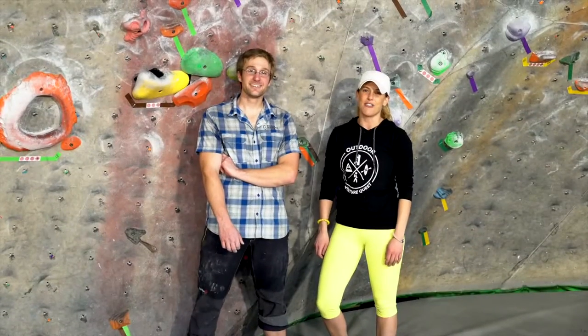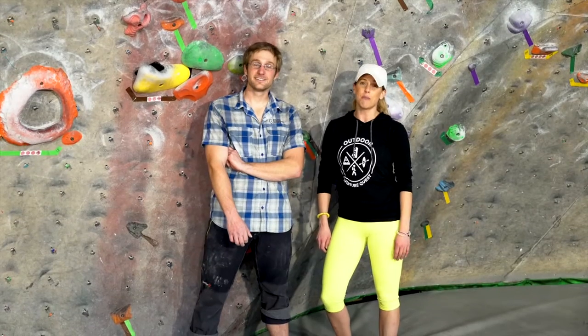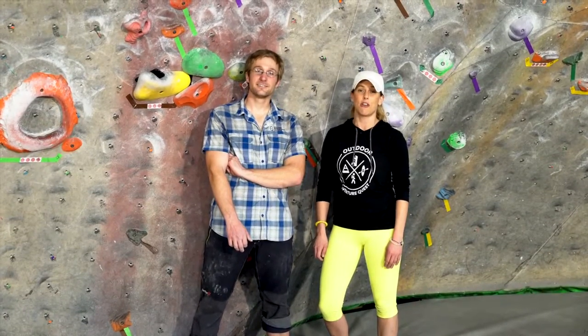Hi, this is Lindsey with Outdoor Adventure Quest. I'm here with Ben from Golden Mountain Guides. He has a great beginner tip for all of our first time summer climbers for the Colorado Quest.